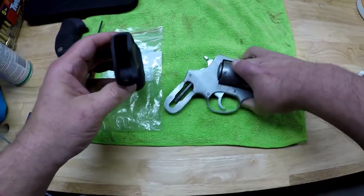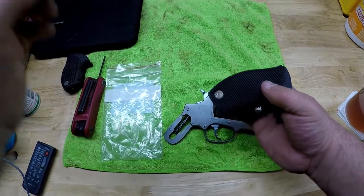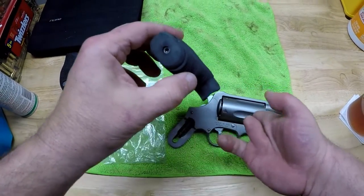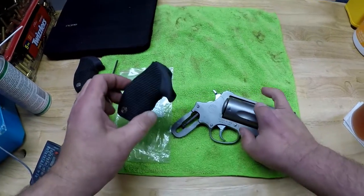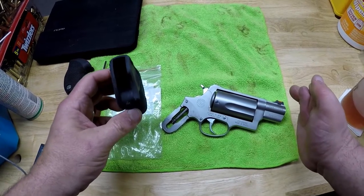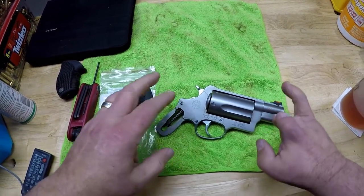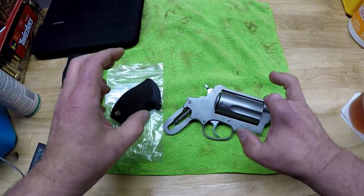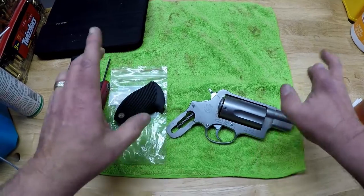Now, there have been stories about this grip. The most frequent thing I see is that the screw is not long enough to get into the frame. Well, I find that hard to believe. Taurus is a manufacturer of firearms — they do deal with certain tolerances. I don't think they're giving you a short screw that will not fit, but I was on my guard.